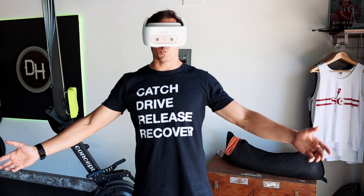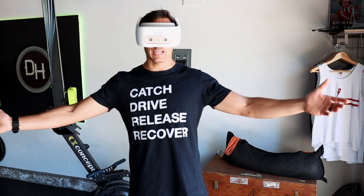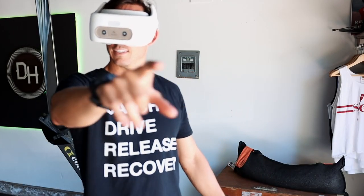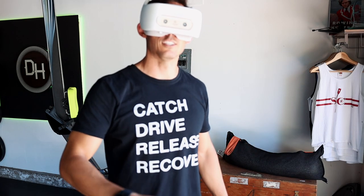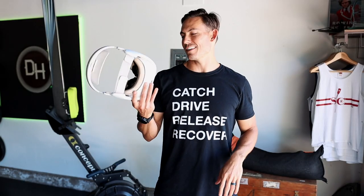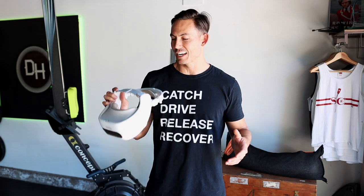The age of virtual reality in rowing has begun. If you've been wondering what the latest going on in the world of tech as far as the indoor rowing world goes, virtual reality has entered the chat. So if you're interested in finding out what your next experience could be on your rowing machine, stay tuned.